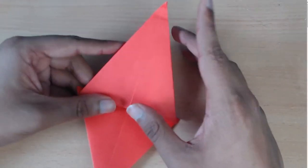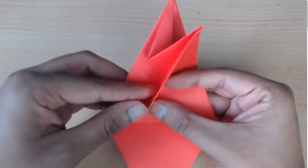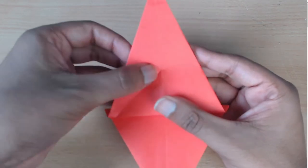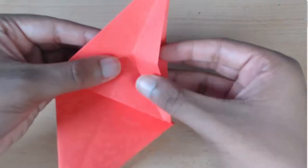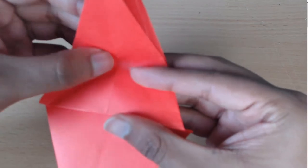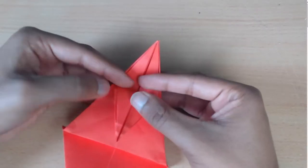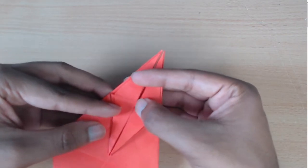Now you're going to take this flap right here and fold it down just to make a reference point — just a little pinch, just so that you've got a little marker there. And now do the same on this side as a reference. Where the two meet, fold the triangle down along that point, just as a little marker. Now take the top flap here and fold it down as far as it folds down, then make a little marker crease right here. So now you've got two points: one and two.